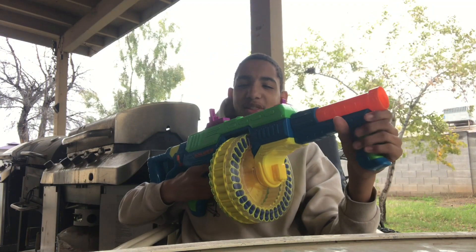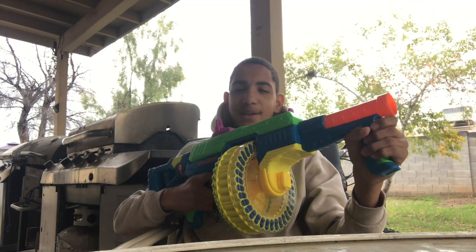So, I went to my local Walmart yesterday and I picked up this — the Busby Alpha Auto 72.